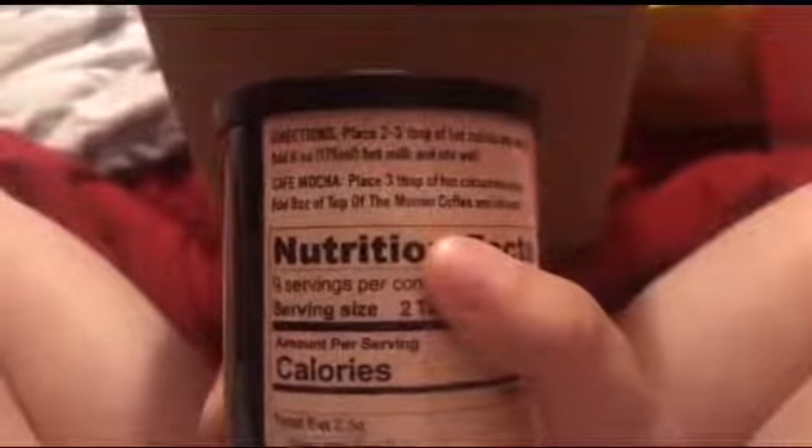And if you want the cafe mocha, place three tablespoons of hot cocoa.